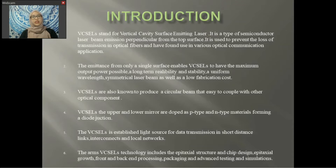The arms of VCSEL technology include the epitaxial structure and chip design, epitaxial growth, front and back processing, packaging, and advanced testing and simulation.